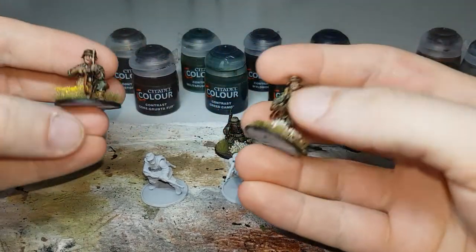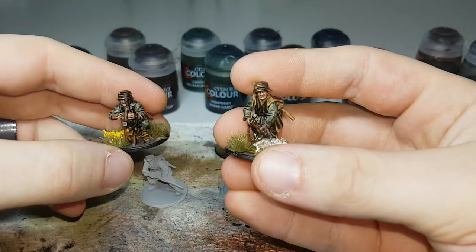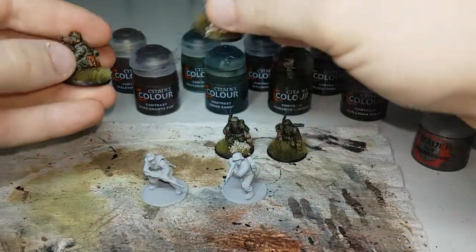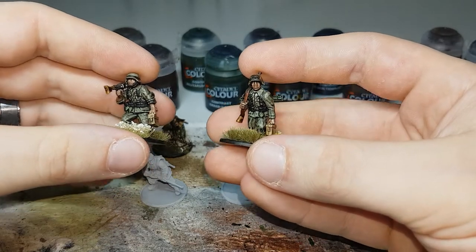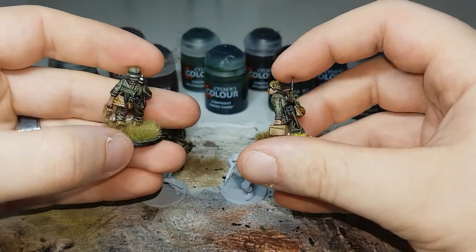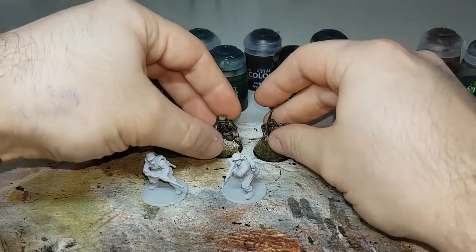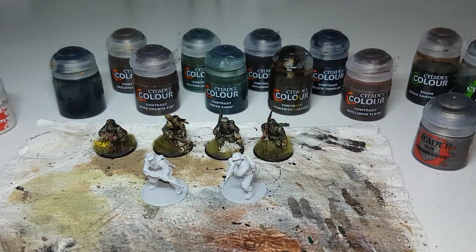I'll show you some of the completed models already. As you can see, this is sort of how they look — what I'm going for. The majority of them just have these normal uniforms, so hopefully this is what they turn out like at the end. I'll get set up for the first paint and then we'll get started.